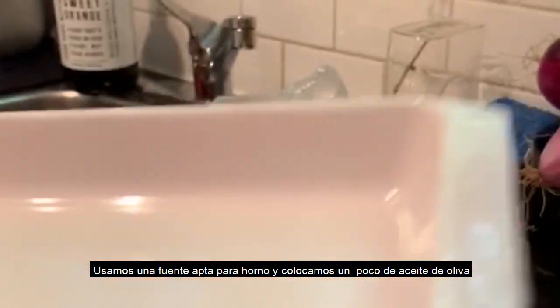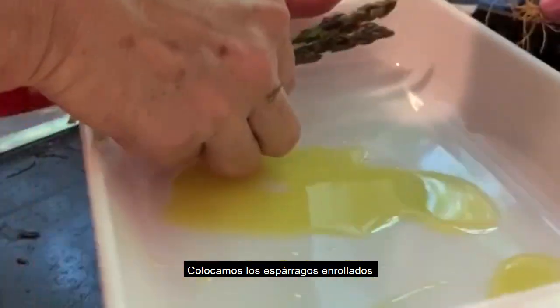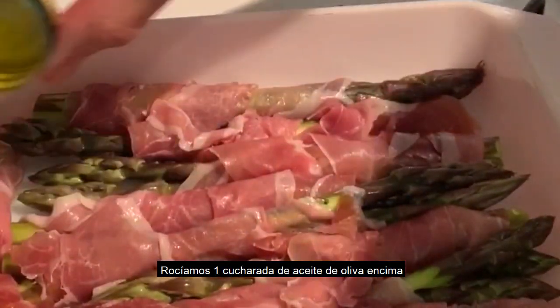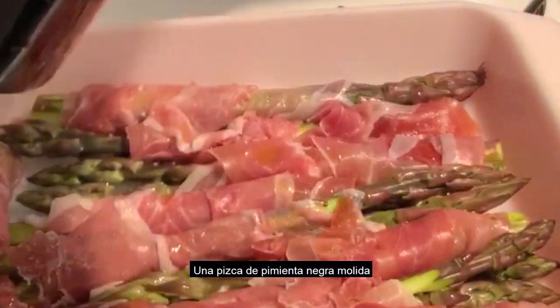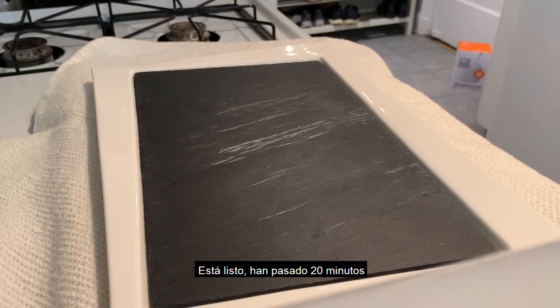This is an oven-proof dish. I will put a little bit of oil like that, then some olive oil. The prosciutto is already salty but I put just a little bit of salt, and I will put some fresh black pepper. Then this will go to the oven.